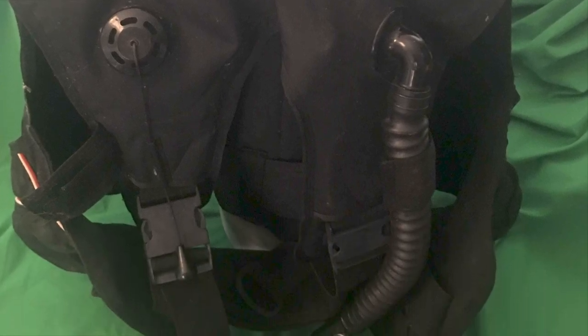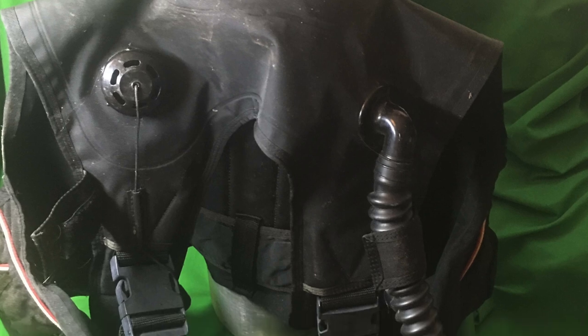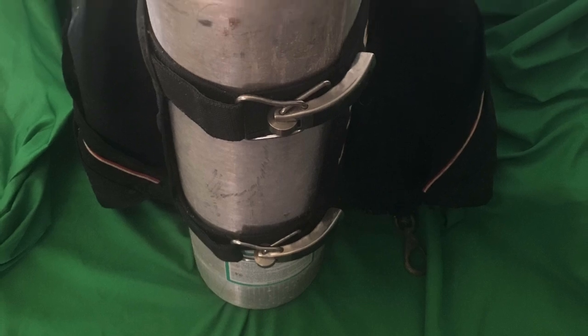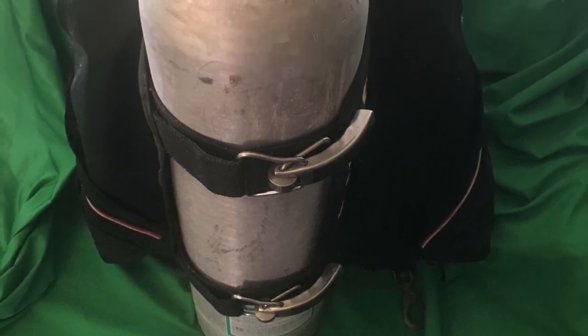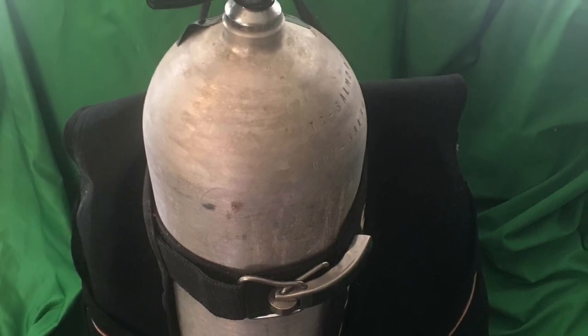It's a great buoyancy compensator for scuba divers. It's got everything you want — see the emergency air release pull. It's got big webbing, lots of connectors — that's how you hook up the tank on this one. It's got double heavy duty straps to hold your scuba tank in place.